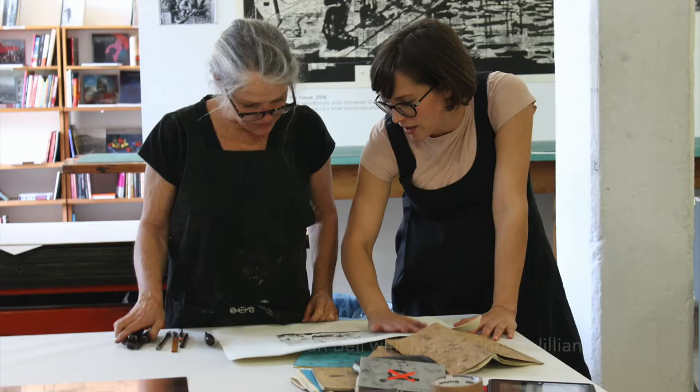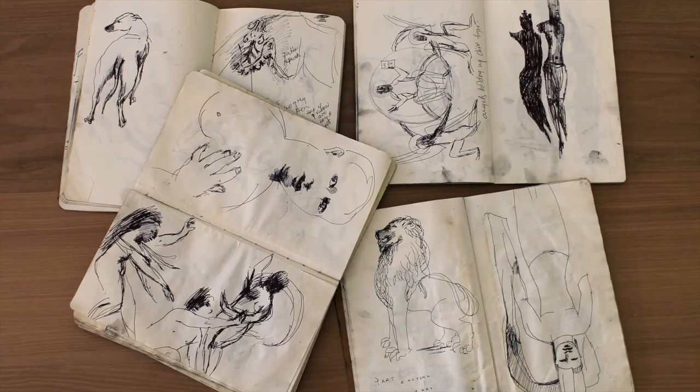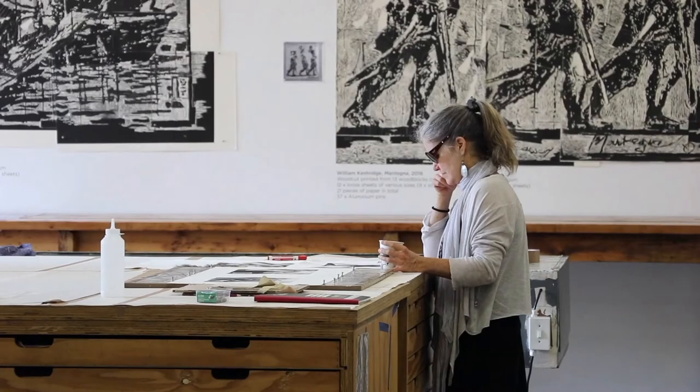In printmaking, often how an image looks in the beginning of the print process can be vastly different from how the image ultimately ends up looking once it is completed. Debra Bell's Aware of Being Aware is an example of just such an image.